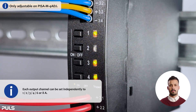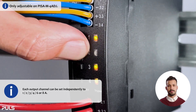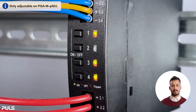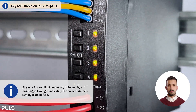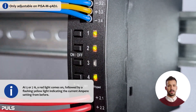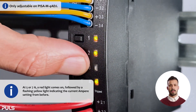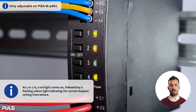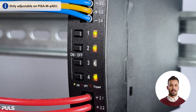The following current settings can be selected: 1, 2, 3, 4, 6, and 8 amps. Five and seven are not adjustable. If you try to select these currents, a red light comes on, and then the LED flashes yellow again in the previously set number of amperes. So you have to press the button as many times as you want amperes — for two amps, press two times in quick succession; for six amps, press six times in succession.